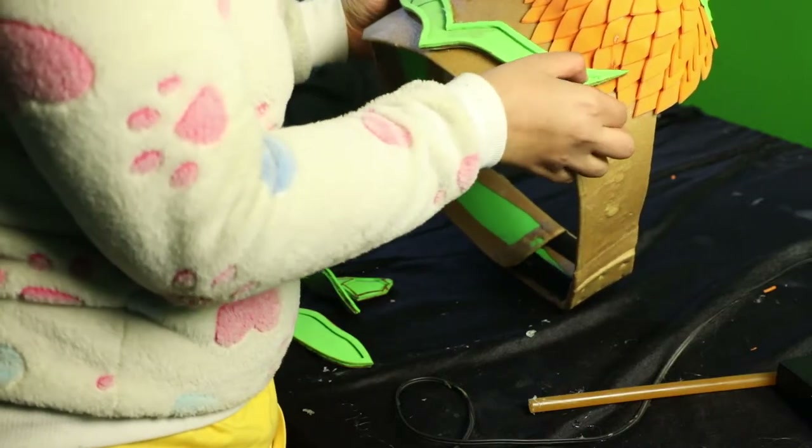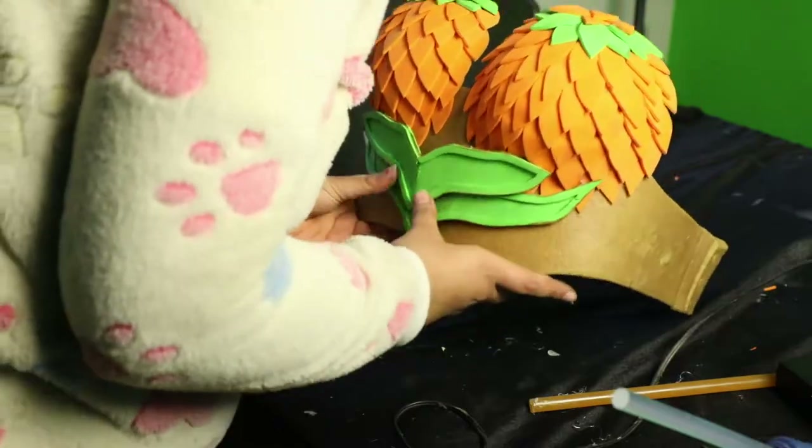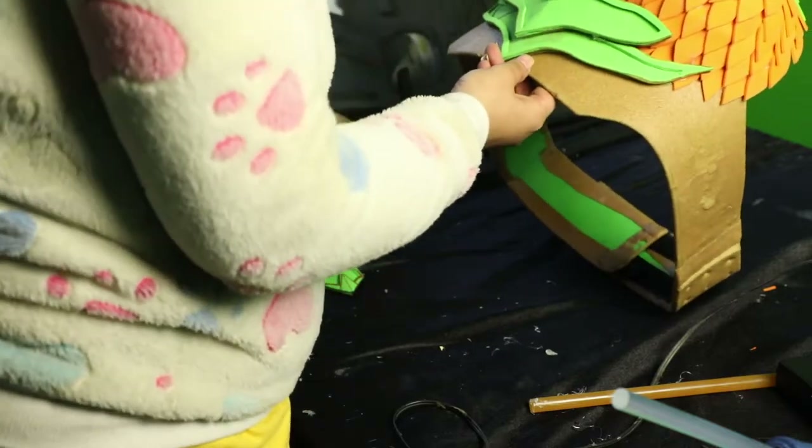I also cut out and made some extra details with foam pieces. All I did was cut them in different shapes and attach them one by one with a glue gun onto the breastplate.